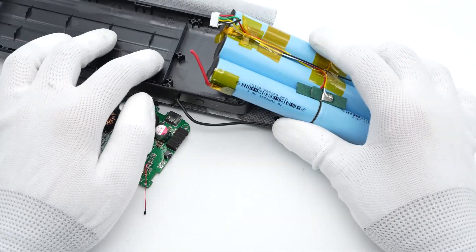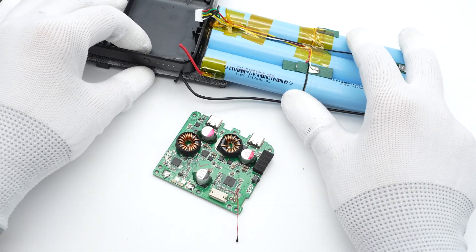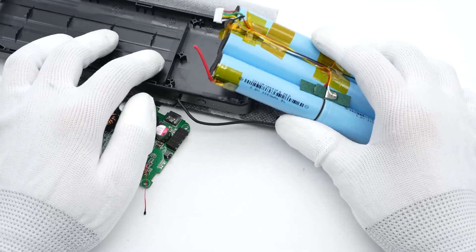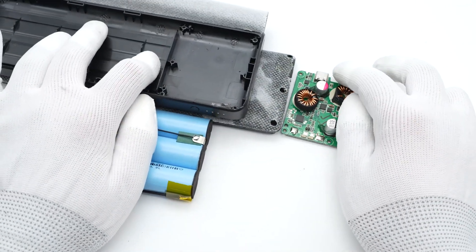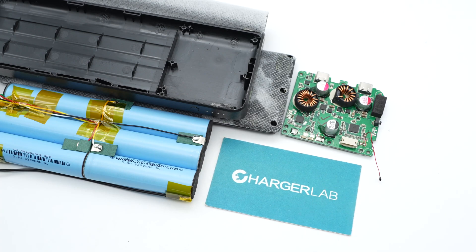That's all the components of this Mophie 45W Power Station Pro Power Bank. The rectangular design with the premium woven texture makes it fit in your laptop bag easily for long trips. With two USB-C ports and up to 45W output, you can charge your laptop and phone at the same time. That's all for today's video — feel free to click the links to check out other videos for power banks. Please drop a like, leave your comments, and subscribe to us. See you in the next video, bye.